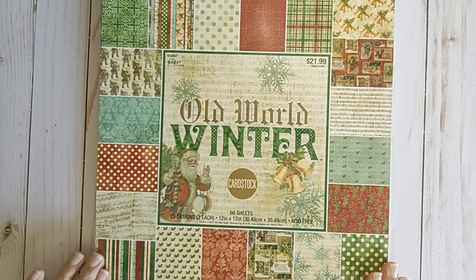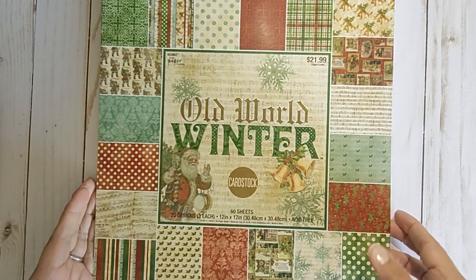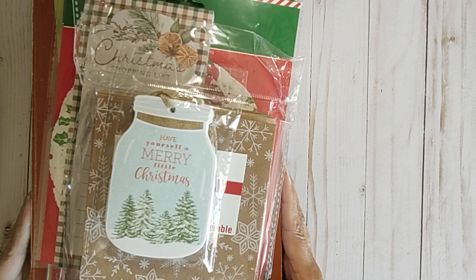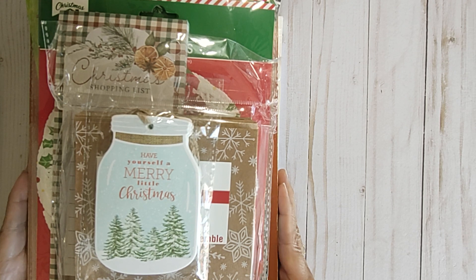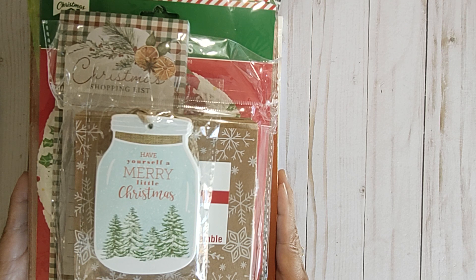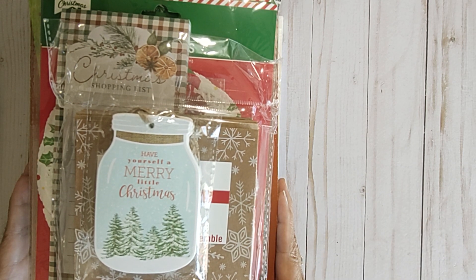I'm going to show you the journal at the end of the video. But this is the paper pad that I use. I did use some of this paper. When you're making a junk journal or a December Daily, it doesn't have to be all of these things. You can make it simple where it just has pages in it, or you can use what you have, because it doesn't take very much to make a December Daily. Some people use it from the 1st of December, maybe to the 25th, and some people use it all the way up until the end of December. It's your choice.